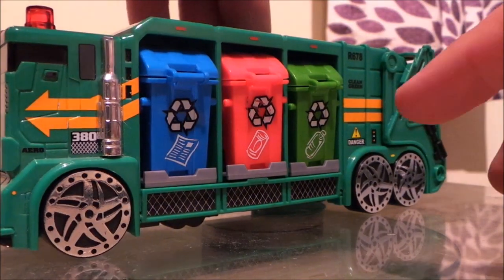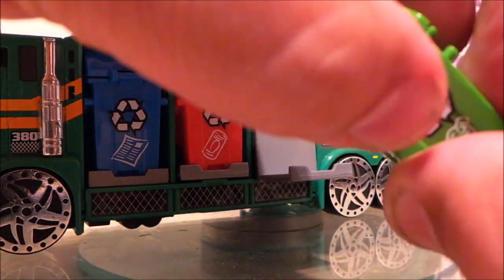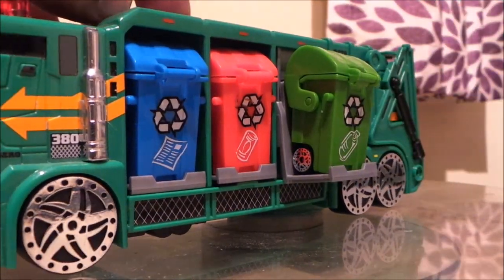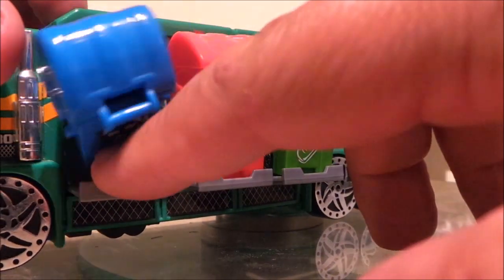There's the green bin — the little bin comes out there. This is a fun little way to do it, isn't it? Red one for metal, blue one...